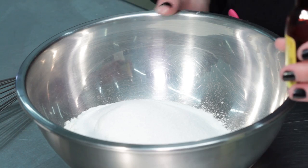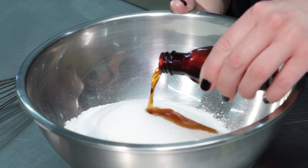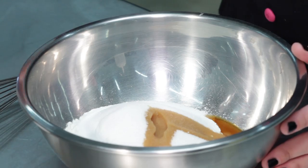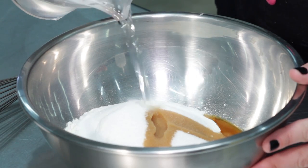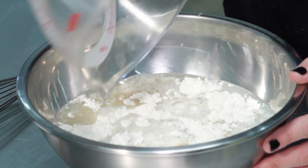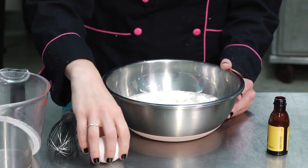We'll use two tablespoons of vanilla, and this will help add a lot of the flavor to your crepes since we are using straight water for our liquid. You'll need about a cup and a half, and this is in place of our milk. Then we'll also need one egg.